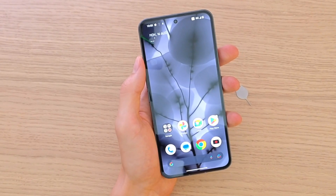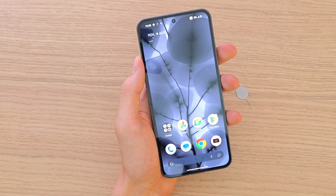Hey guys, my name is Markus and in this video I'm going to show you how you can easily take a screenshot on your Nothing Phone 2.